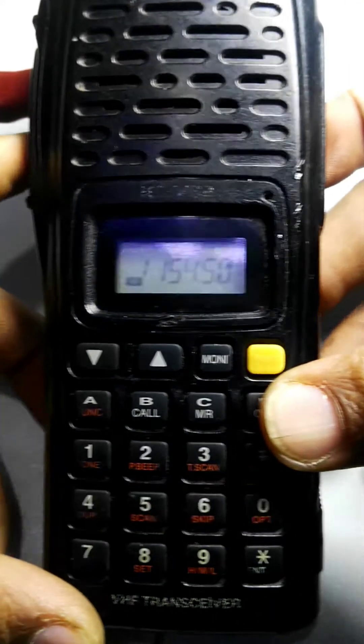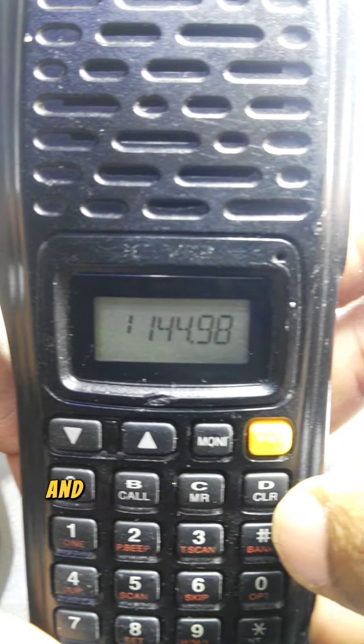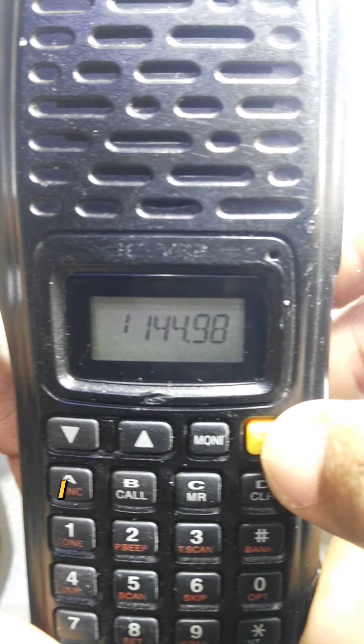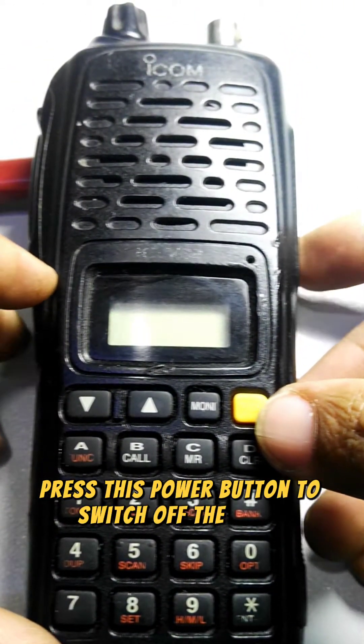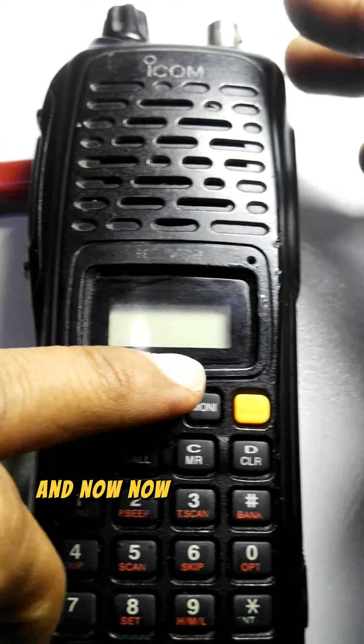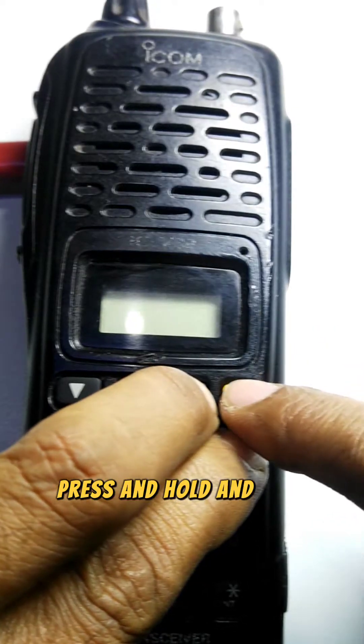First, press the power switch to turn on the radio. The radio is on — as you can see, 154.5 is showing on the display, which is channel one in memory. Now, to factory reset this radio: press the power button to switch off, then press and hold the Monitor and D buttons together, and while holding them, press the power switch. The display shows 'clear' and then 145.000 MHz — the radio is now reset.